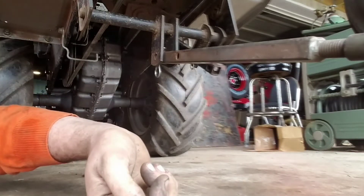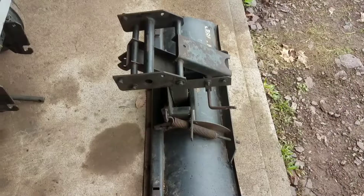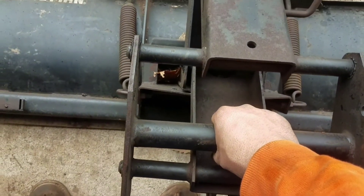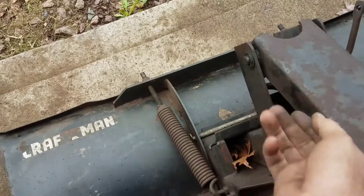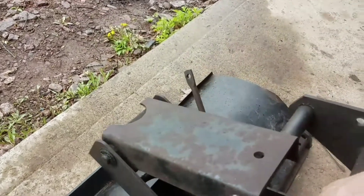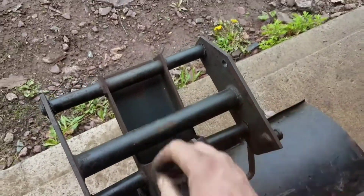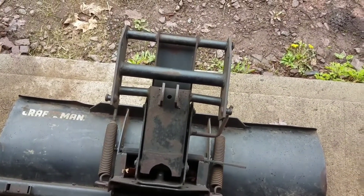So now we can set the tractor down and get the plow on. I do want to warn you guys when you're moving these plows — I like to grab it by this big bar right in the middle. You do not want to grab it by these sides, and you especially don't want to stick your hand in here, because this thing can drop and pinch your fingers like you wouldn't believe. When your hand is right here on the center bar it cannot bite you in any way.